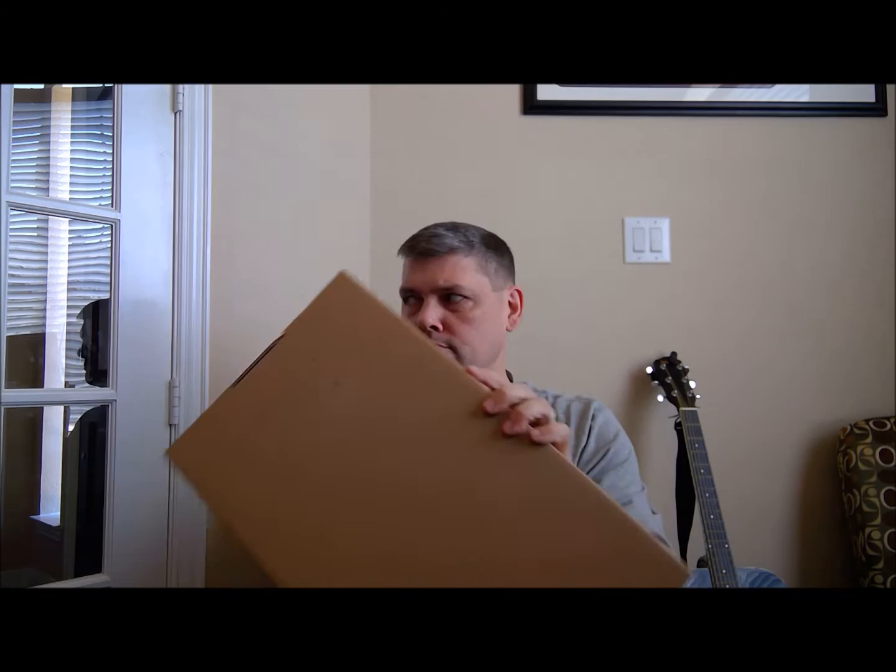Today my good buddy from FedEx showed up and brought me a new toy. What could be in the box? Well, let's just find out.